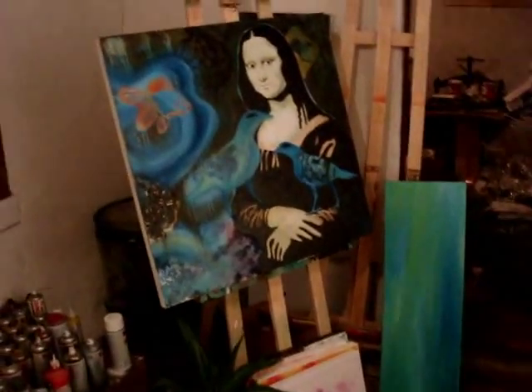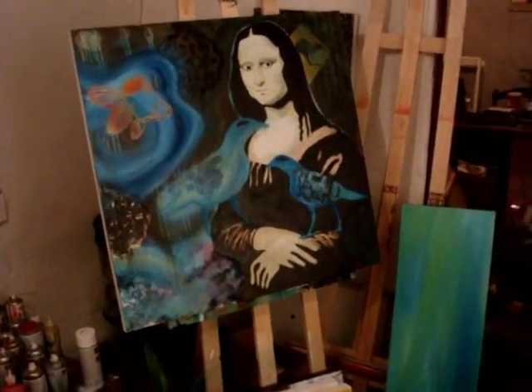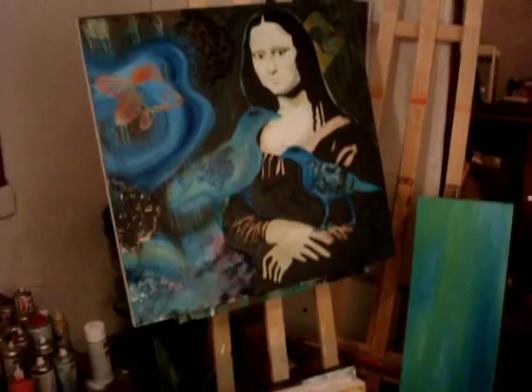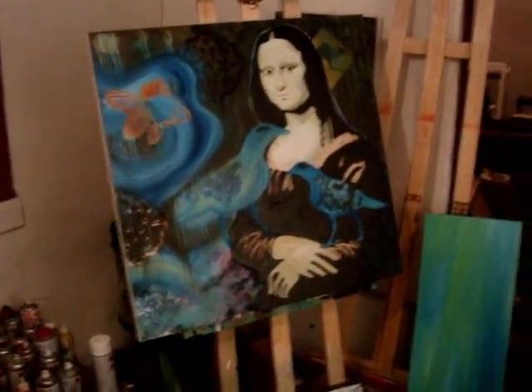Anyway guys, it's bedtime for me. Thanks for sitting up with me again. Tomorrow I'm going to be working on this Mona Lisa painting — I've decided I'm going to do something slightly drastic to it which will take it to another level. Until tomorrow guys, later.